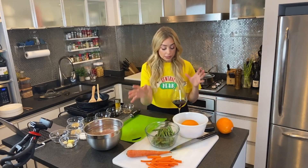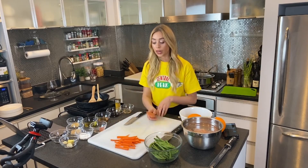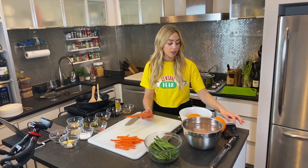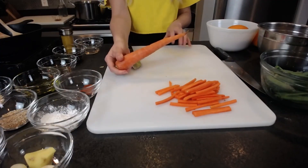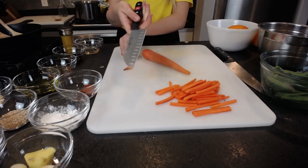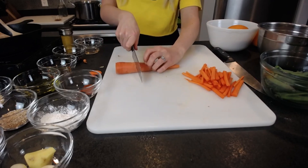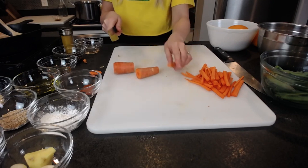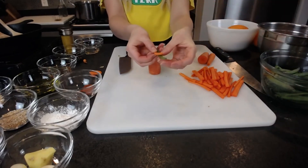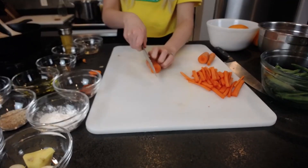I have some green beans that are washed and some carrots. I've already cut some of them into matchsticks, but I wanted to show you how to do that. You can cut your carrots however you like — you can even just grate them — but this is a fun little trick. I'm using a santoku but you can use a chef's knife or even a paring knife. I'm going to cut the ends off and cut it into thirds. My goal is to make my carrot the same thickness as a green bean so that the carrot cooks evenly.